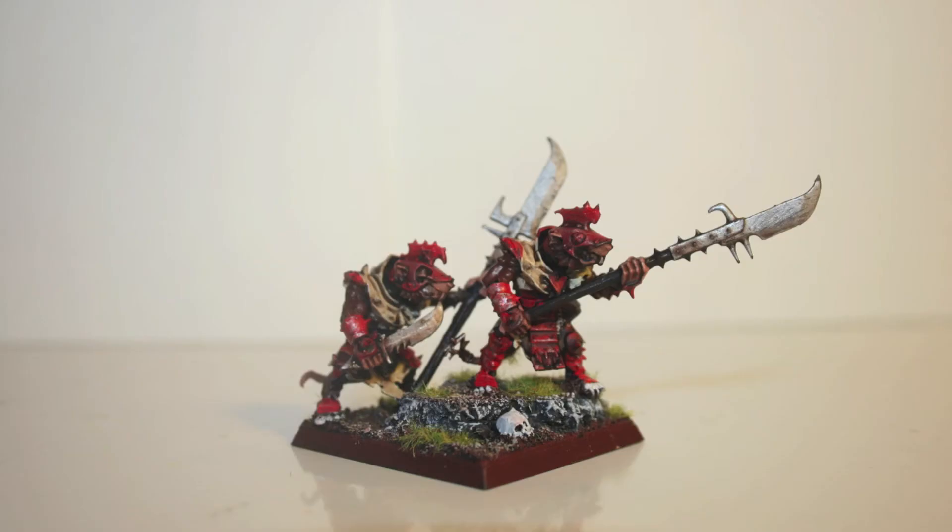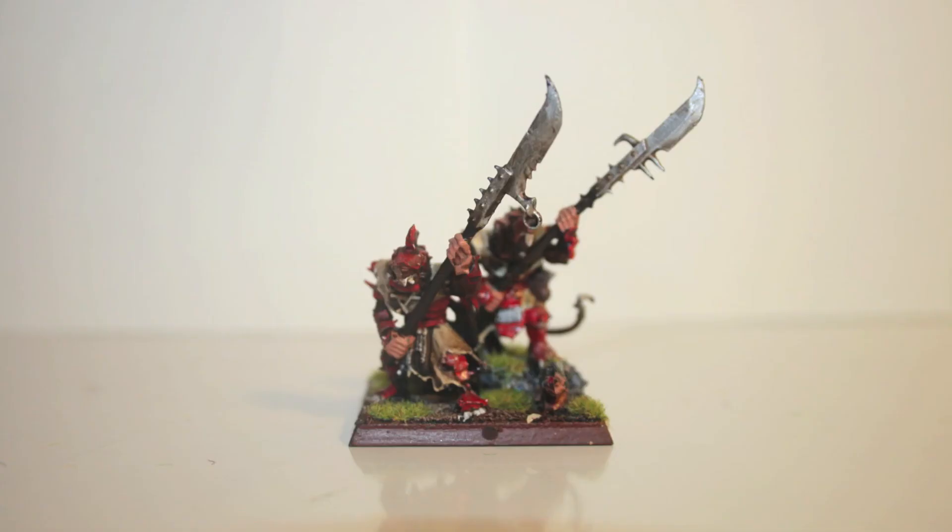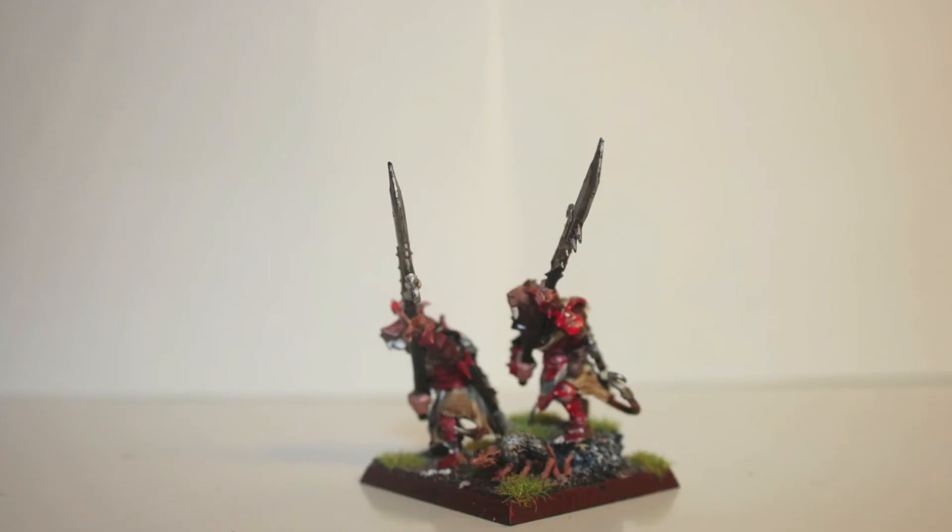Here's another one — got a little skull on the front of the base, and I did some basing and flock as well. Here's another set of guys, and there's a rat chilling on their base with them.